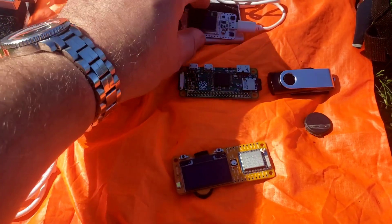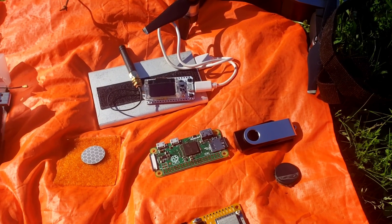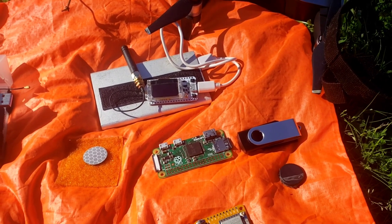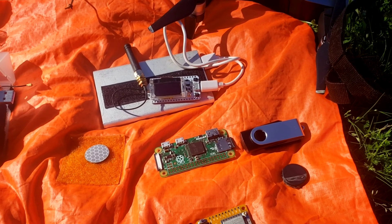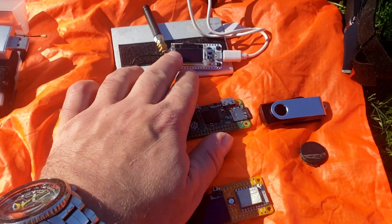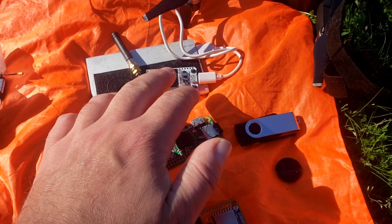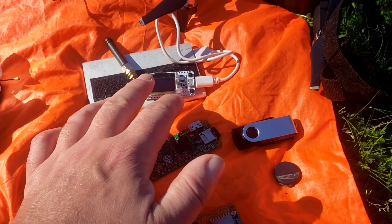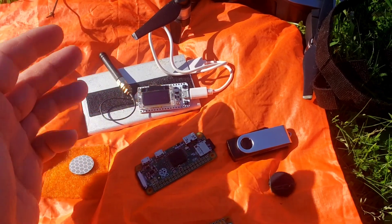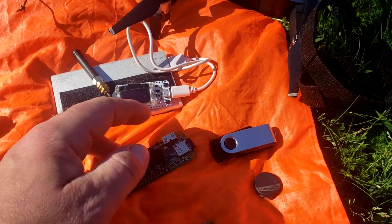Finally, we have the Meshtastic board for mesh communications. With mesh communications you need nodes connecting other nodes, and sometimes in city areas you have a hard time making a connection or just need to get one text message through because of obstruction. If you put one of these boards on your drone with power, you can send it up to get the antenna much higher, get a much wider signal, and connect that node — at least temporarily — to send a signal through to the rest of the team.